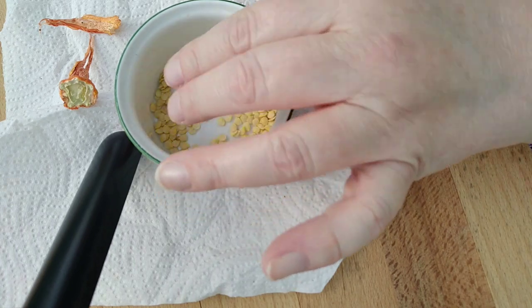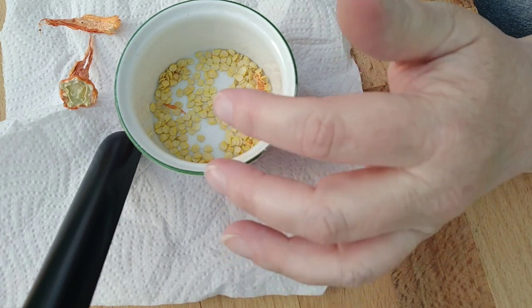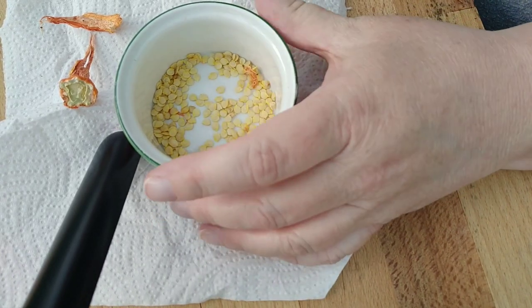I don't know what we're going to end up with — this is likely a hybrid just like the other one was, and we're just going to have to wait and see what happens with these. But I'll keep you posted and let you know what we end up with.